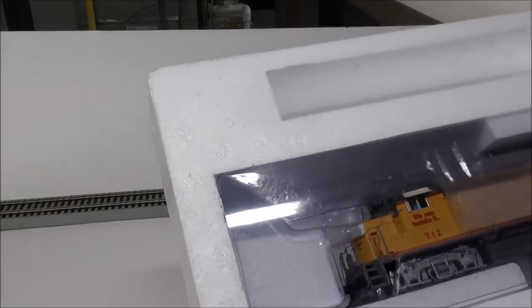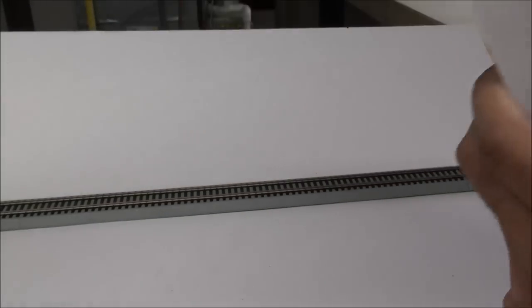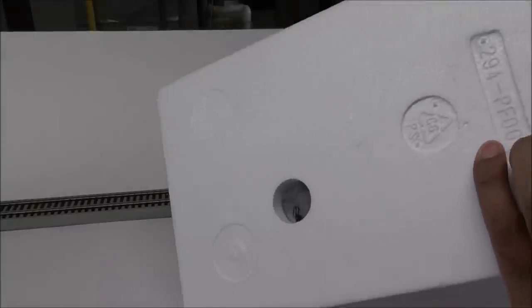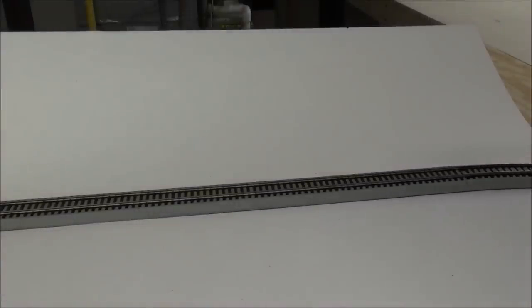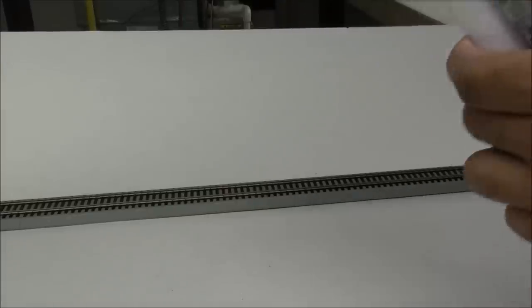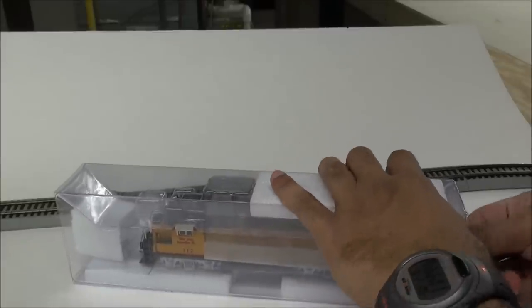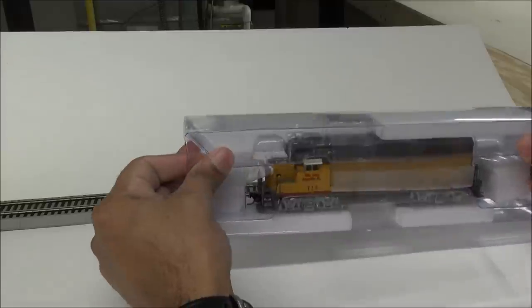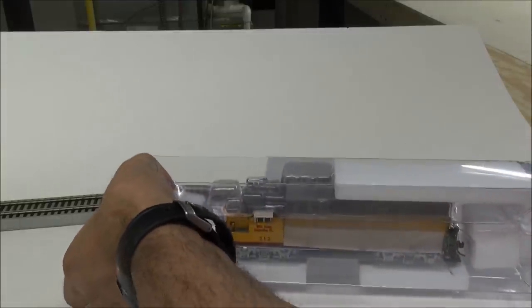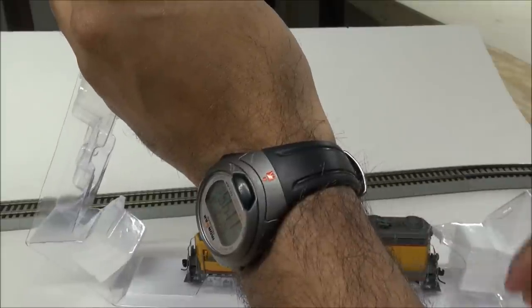The locomotive itself — unboxing for the first time here. They really use little holes in the back to pop this out. This thing is not going anywhere in terms of getting jarred in shipment — excellent packing job. I would rather take a second unpacking than have a broken item because the manufacturer didn't think through the packaging. So we got the plastic sleeve, we'll slide that off, and out comes the GP30.